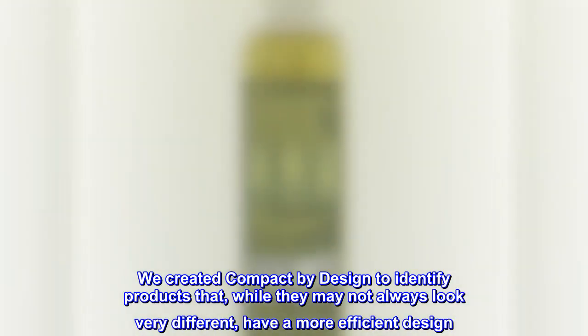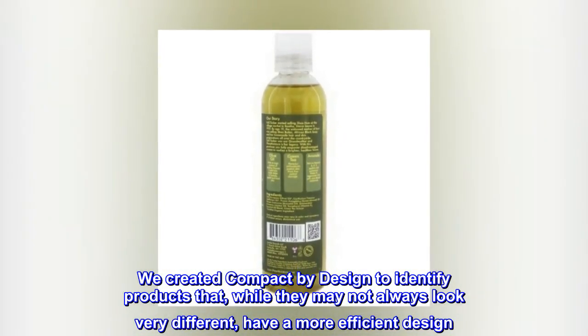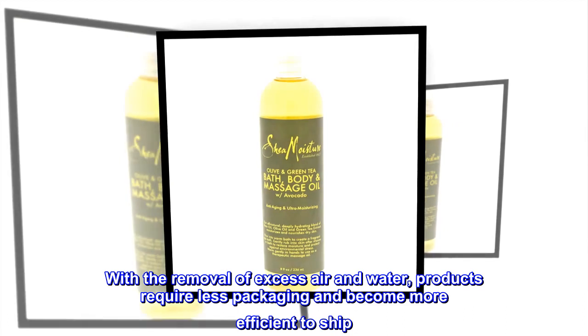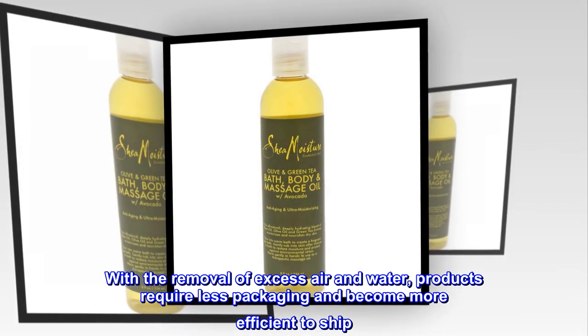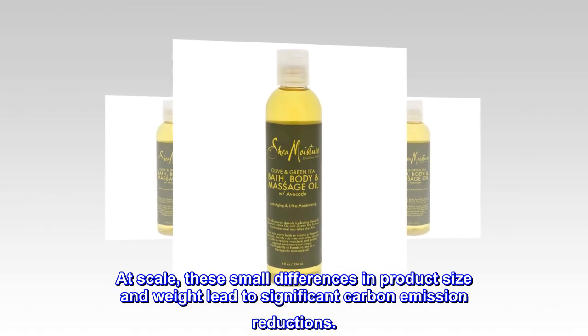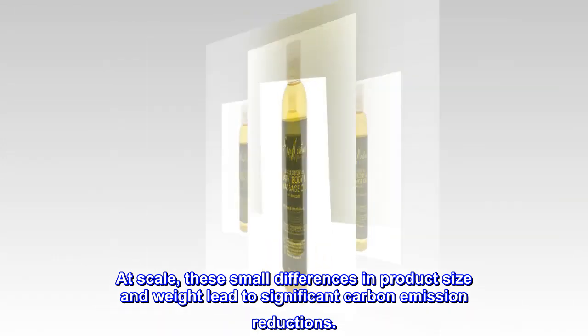We created Compact by Design to identify products that, while they may not always look very different, have a more efficient design. With the removal of excess air and water, products require less packaging and become more efficient to ship. At scale, these small differences in product size and weight led to significant carbon emission reductions.